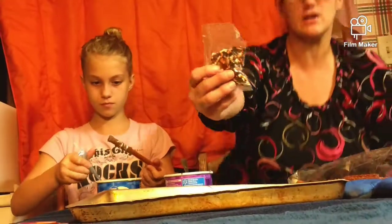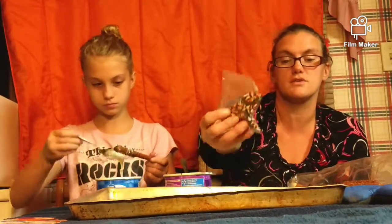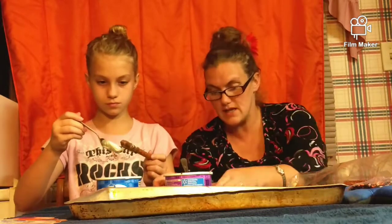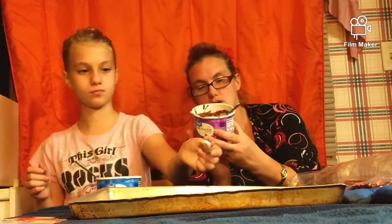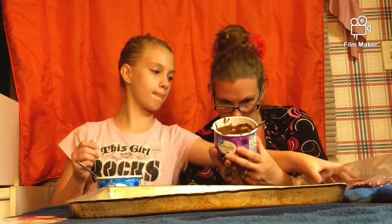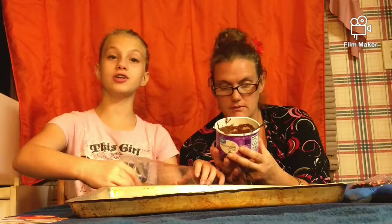You don't have to put all the sprinkles on either — you can do some without sprinkles if you want. And then this says you place it in the refrigerator for 30 minutes so that it'll harden, and then enjoy.